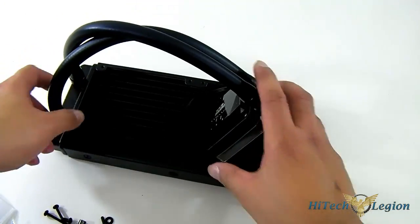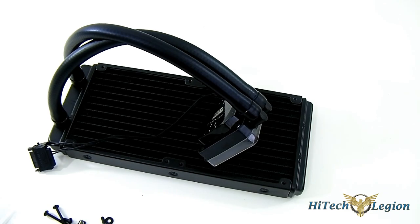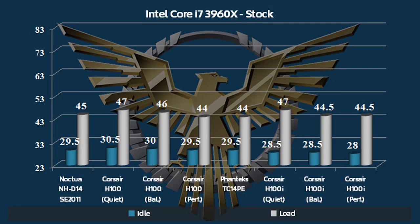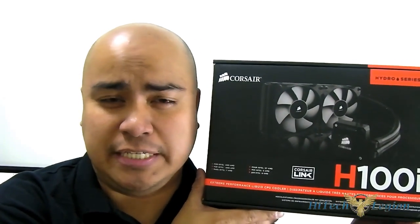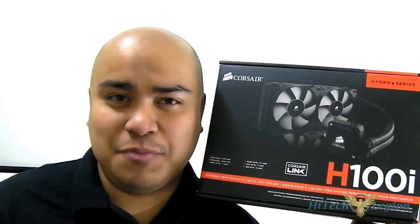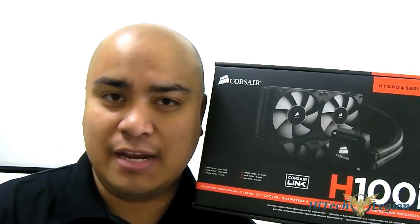That's pretty much the overview. We're going to take a look at the installation in a separate video of the H100i in our system, and we'll also compare it with the previous performance of the H100 and other high-end coolers. The performance is definitely there — it improves over the H100 in balance and performance mode and generally beats the competition.